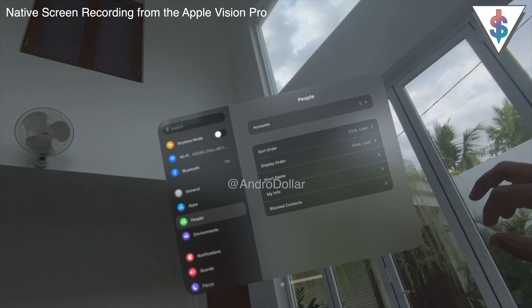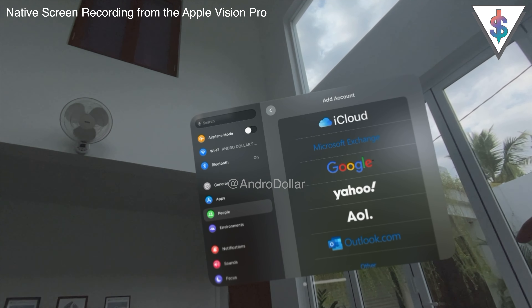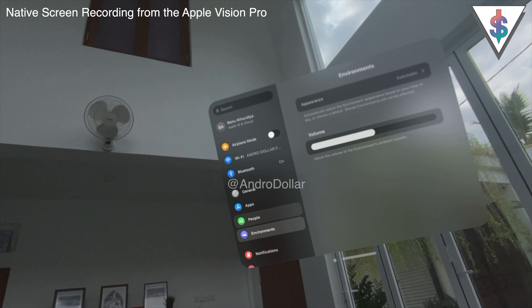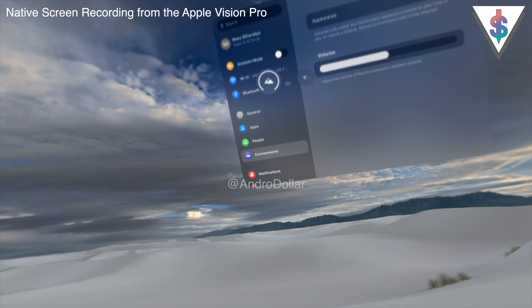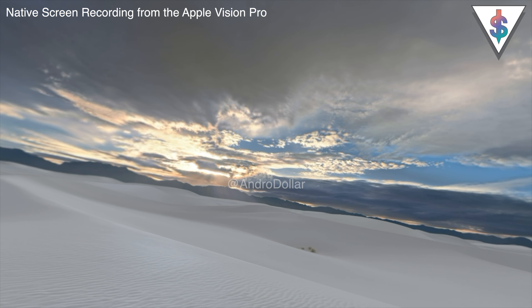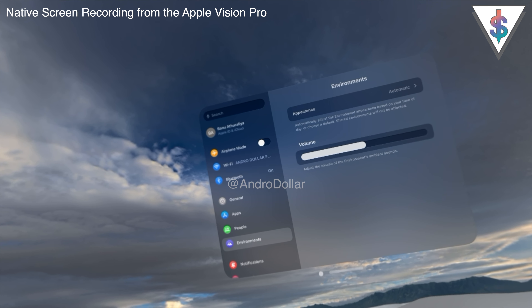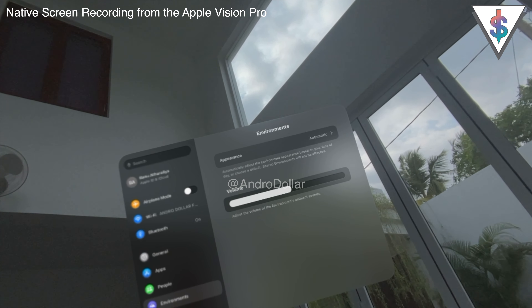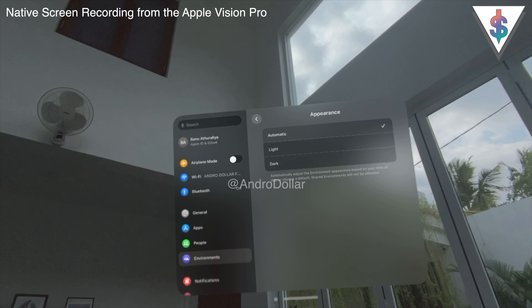In the People section under Accounts, you can add any account — your Google account, Yahoo account, Outlook account, or any iCloud account. Next up we have Environments, which are the virtual backgrounds. You rotate the Digital Crown to enter a virtual environment — right now I'm in a snowy scene, and no matter where I look, that's what I see. I can come out of it and return to the real world. I prefer staying in the real world, so I have this set to Automatic. You can also set Light or Dark mode specifically.